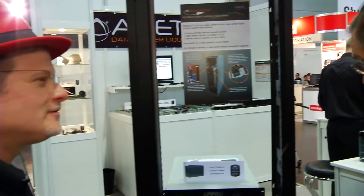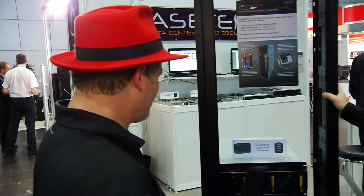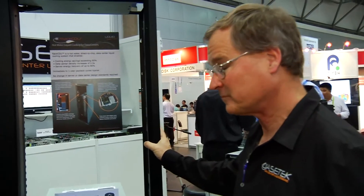Now this is the old APRO technology that Cray acquired, is it not? Correct, this is the APRO technology that Cray acquired. So what else do you have here today?